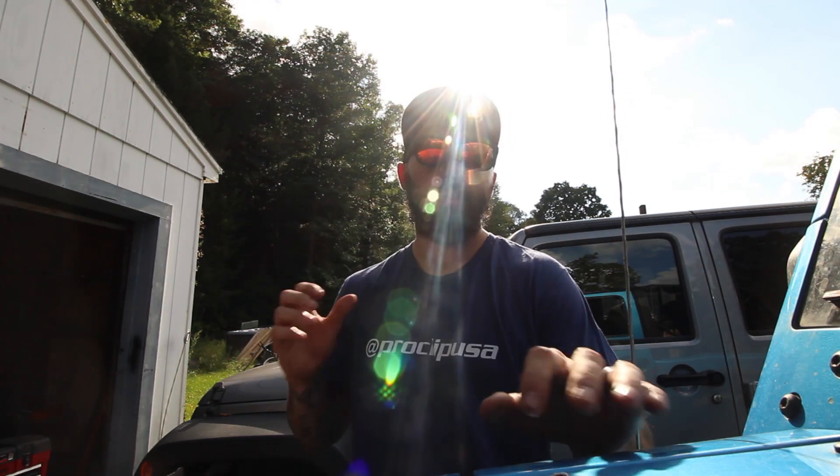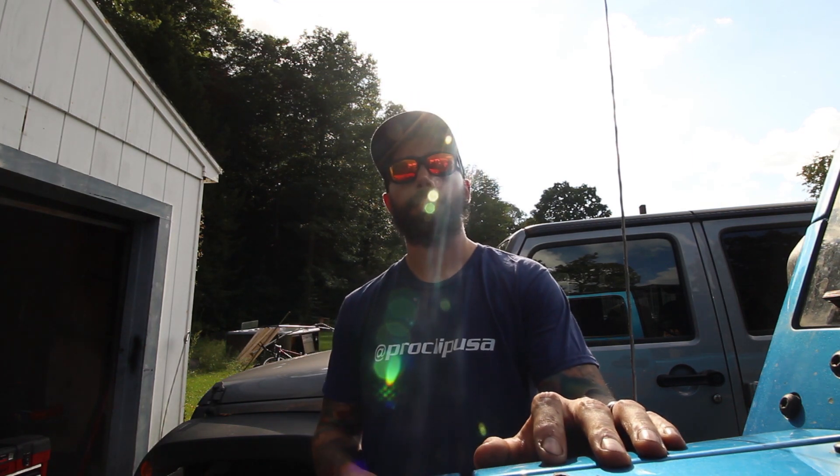I just want to say thank you to Pro Clip USA for sending me this mount. They also sent me a shirt and some stickers — thank you for sponsoring this video and allowing me to have this awesome mount for my Jeep. It's really cool.